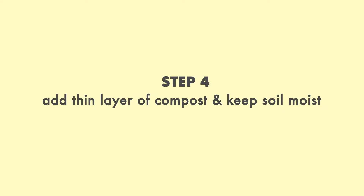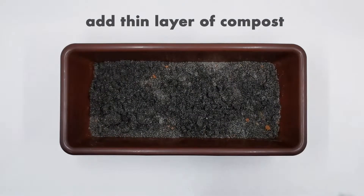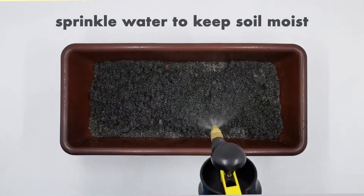Step 4: Add a thin layer of compost and keep soil moist. Add a thin layer of compost, then sprinkle water to keep the soil moist.